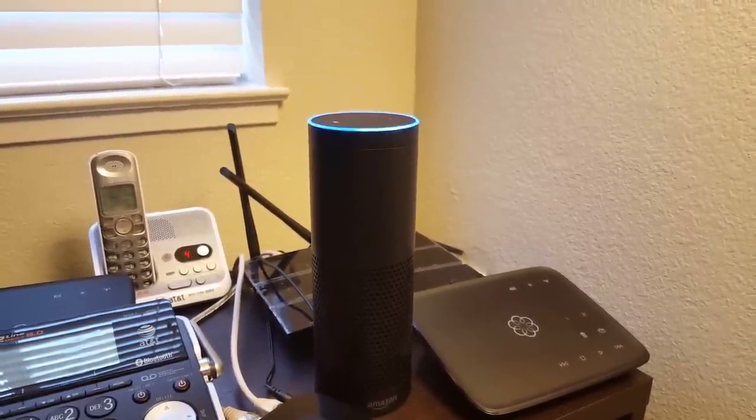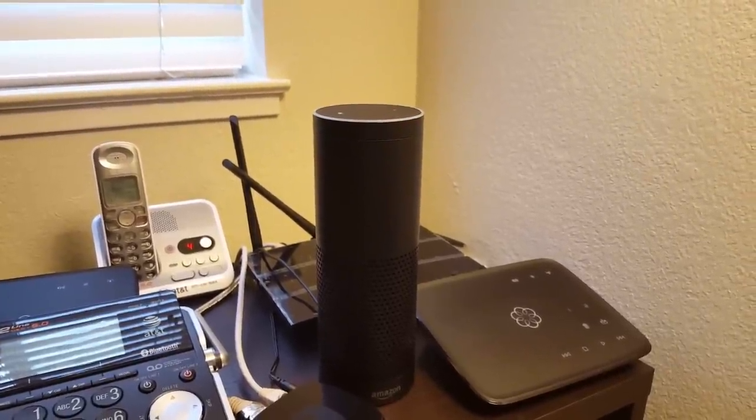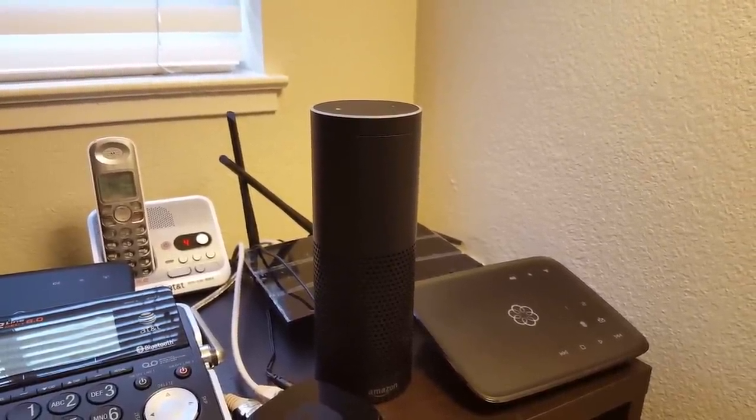Alexa, pause the music. So you can see you can do the same kind of commands you would do with any kind of music player, but you're doing everything with your voice.